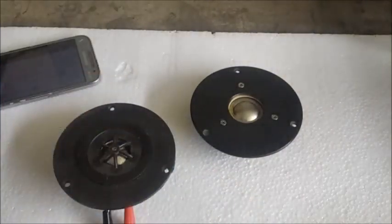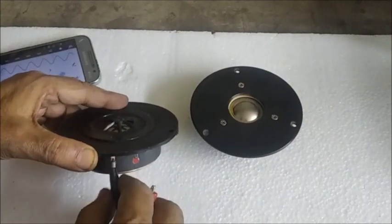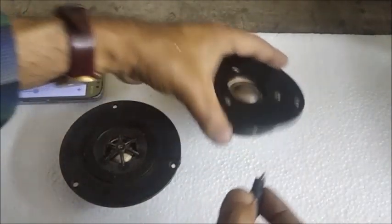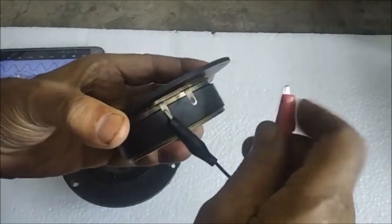Now we shall test the dome tweeter. By the same way the other tweeter is also tested.